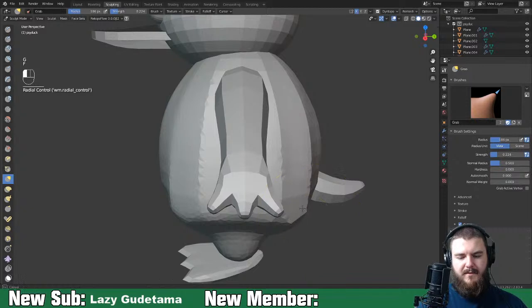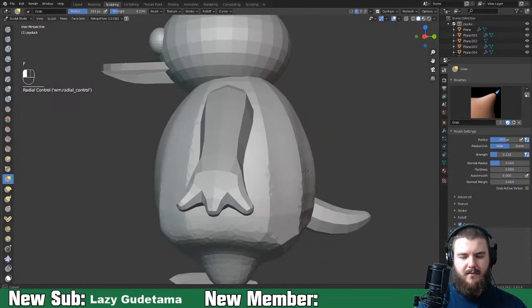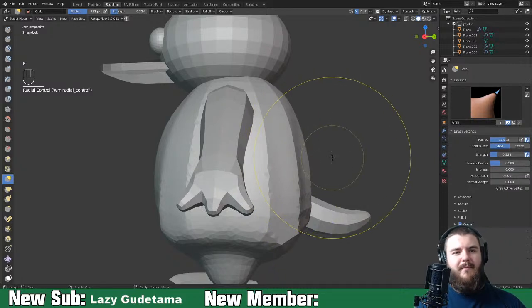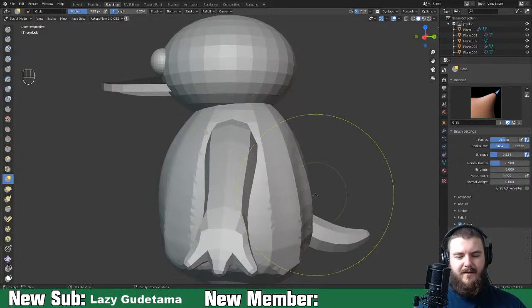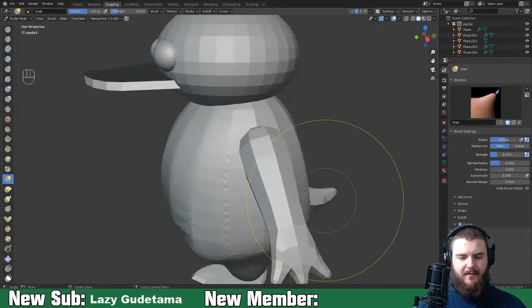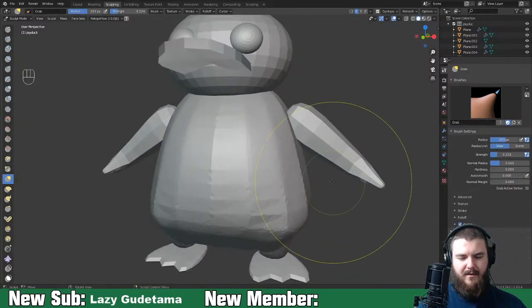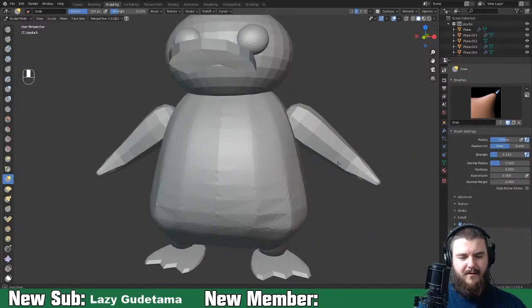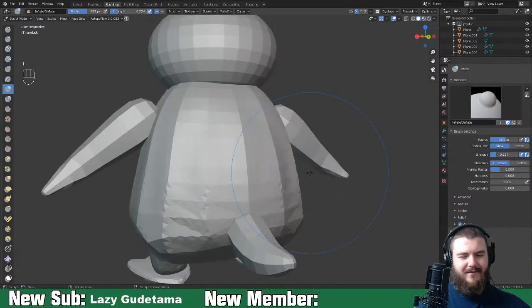I don't think he's - it's a weird thing to say about a Pokémon - I don't think he's dummy thick. My wife can't handle the fact that I keep calling a Pokémon dummy thick - she's chuckling in the background.